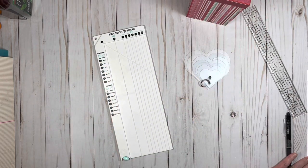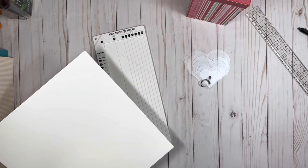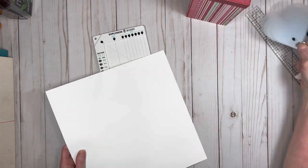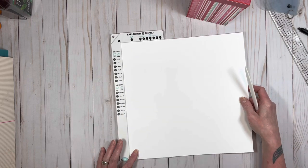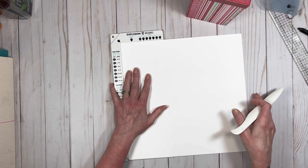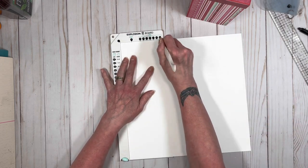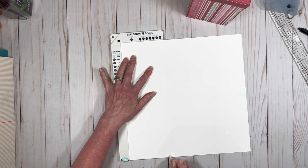The first thing you're going to want is your scoreboard and you're going to want a piece of paper that's 12 by 12. I'm using the 100 pound cardstock — artisan cardstock from Country Craft Creations. This is 12 by 12. What you're going to do is put it in your explosion board and score it on the XXL line all the way down.